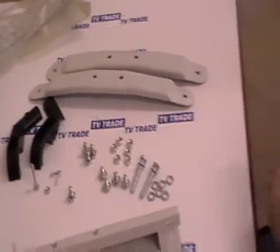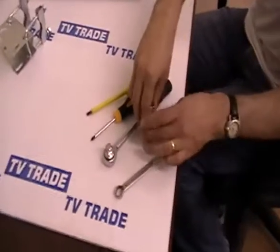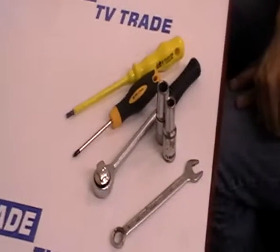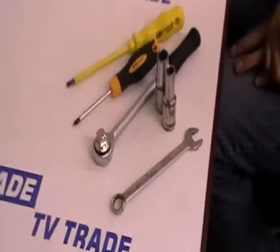Directly in front of me here we have the full array of tools we are going to need for this assembly job. We have a flat screwdriver, a Phillips screwdriver, a ratchet, 10mm and 13mm sockets, and a 13mm spanner as well.